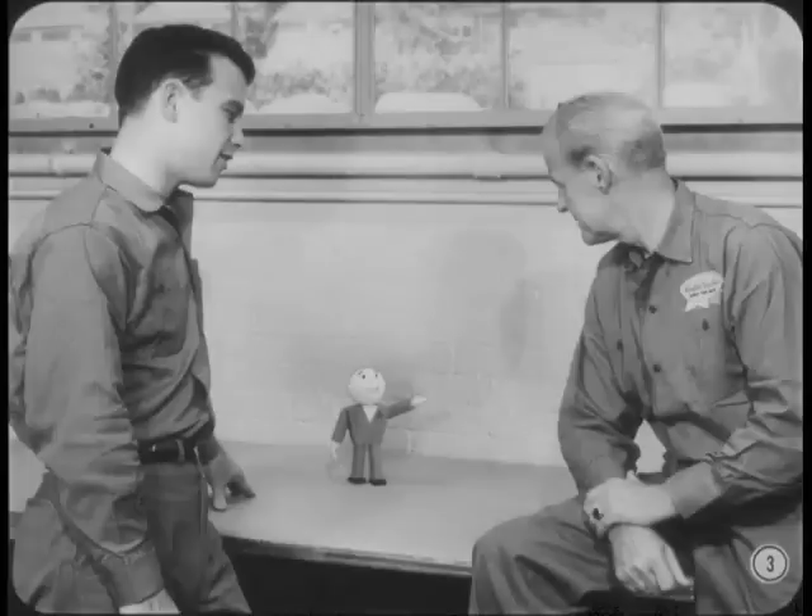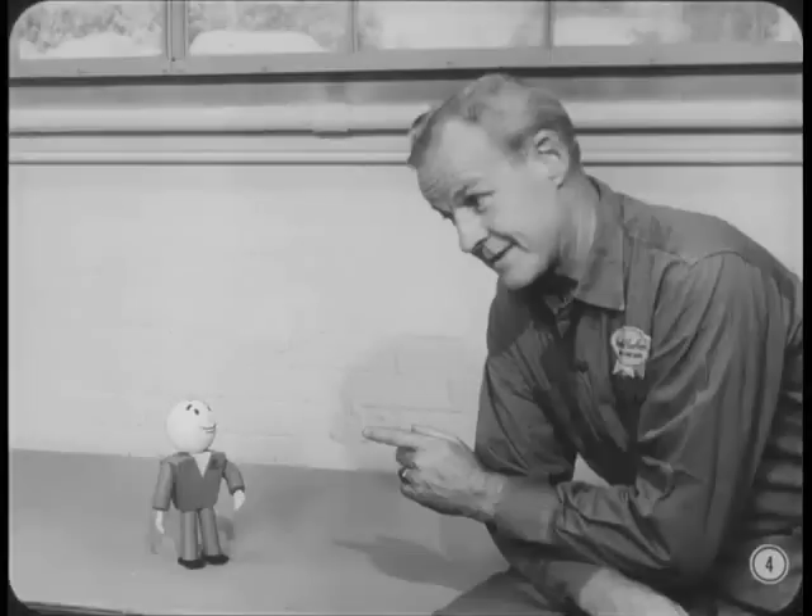Greetings, men. What's the big discussion about? Hi, Tech. Hank was just about to explain some of the body electrical circuits to me. That's right, Tech. I'd like to kind of review some of the circuits that haven't changed and talk about some of the new circuits for 1965. Good idea, Hank. Lead on.